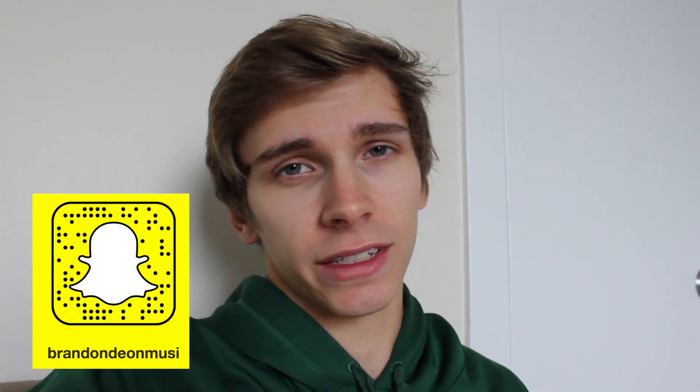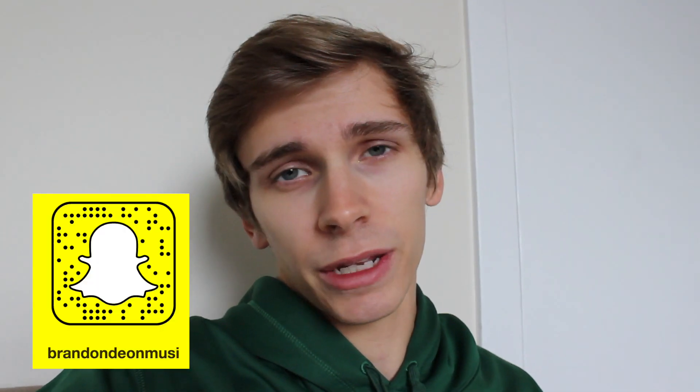If you guys are still here because you watched to the end, thank you so much for watching. I really appreciate that, especially as just a small YouTuber. I appreciate your guys' attention — it means a lot. If you enjoyed it, make sure you hit the subscribe button, and I'll see you in the next video.